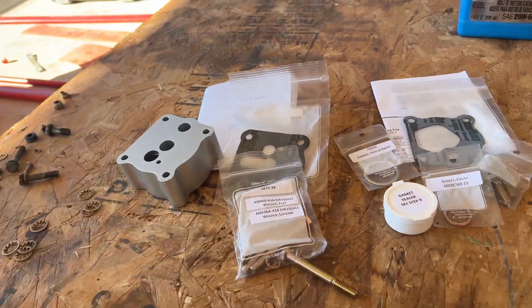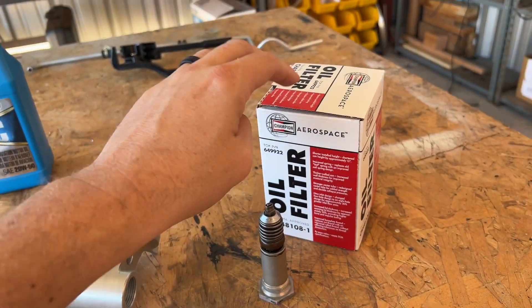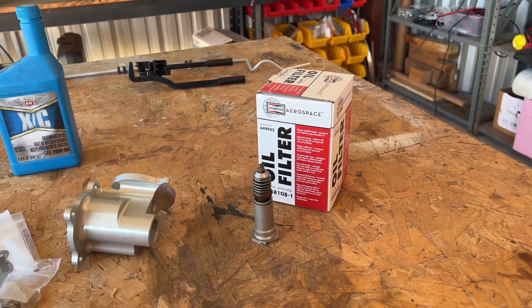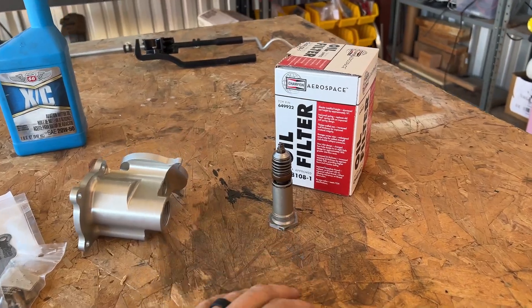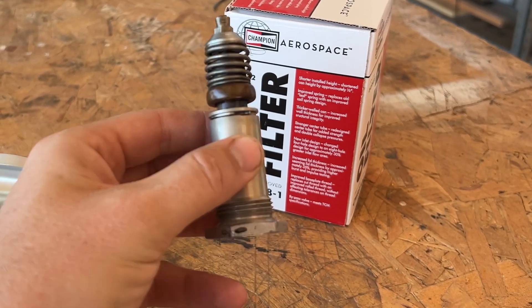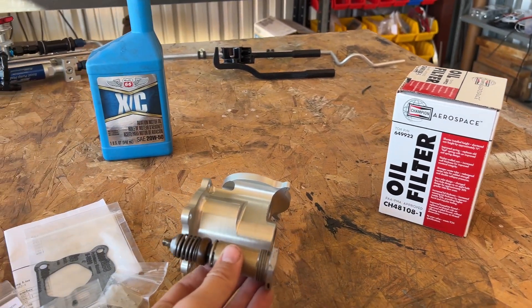Again, it comes with the gaskets needed, hardware to make it work, and instructions. The kit also came with an oil filter from Champion, one of the sponsors of the airplane right now.